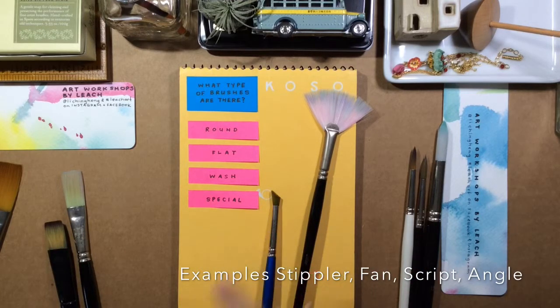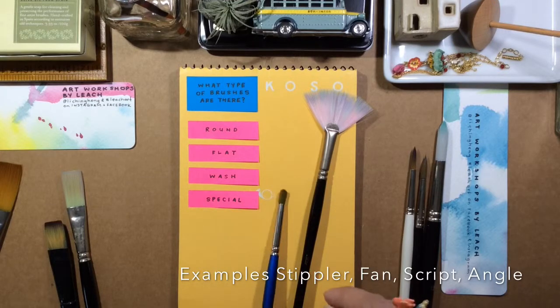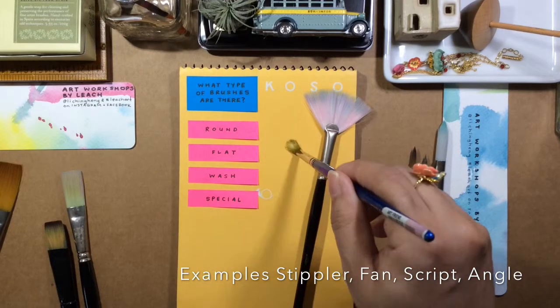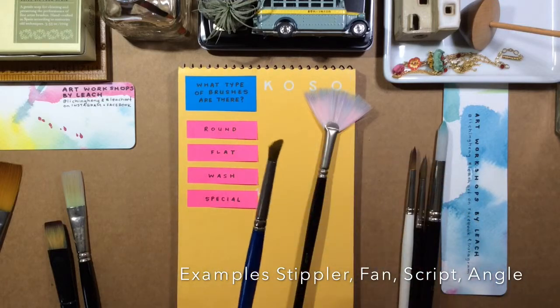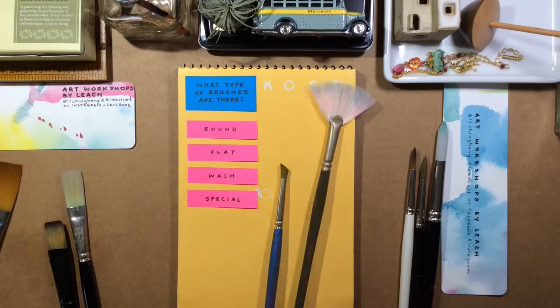These are special brushes. This fan shape you can use for textural effects, grass, and crosshatch effects. And then this one is a stippler, which we can use to make leaves of a tree. These are extras that you can buy if you want.